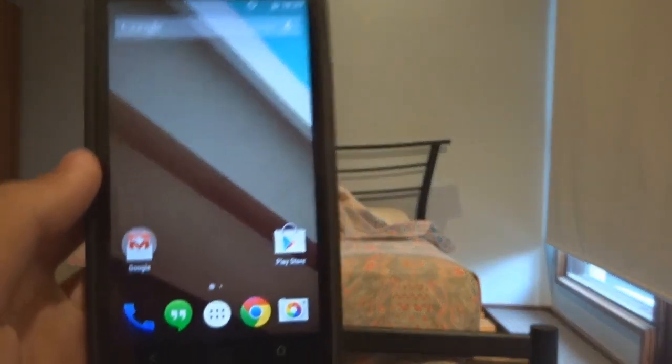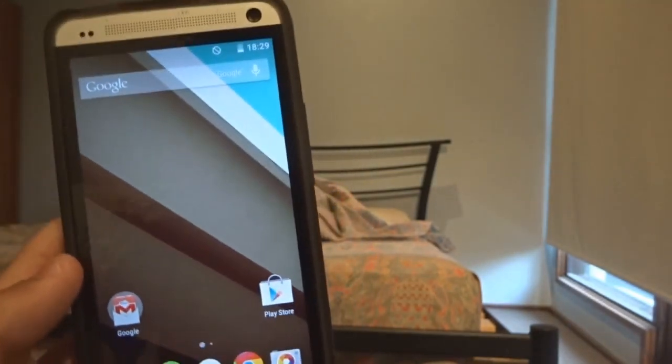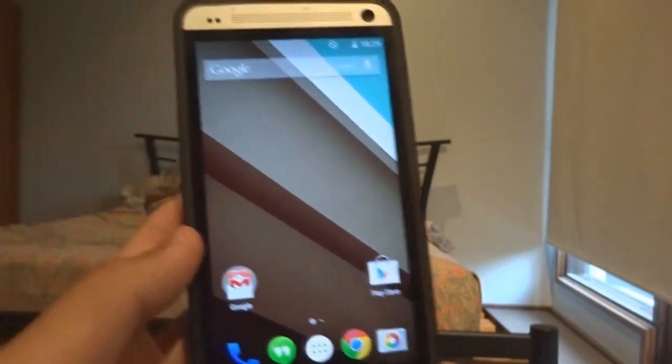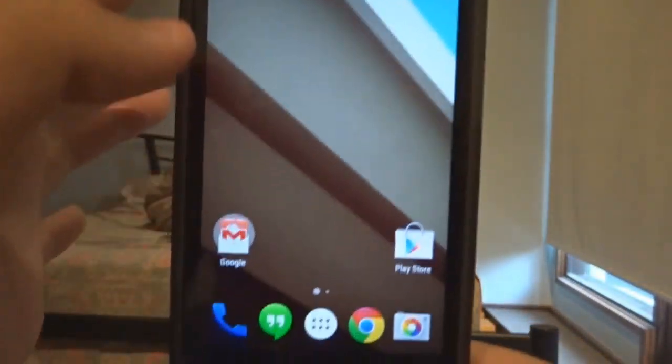Hey, what is going on guys? It's Bro here. Today I do have a special video for you guys. As you can see, this is the Android L port for the HTC One M7. A port means that it is ported from another device, so this is actually the developer edition for the HTC One M7.